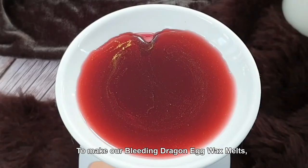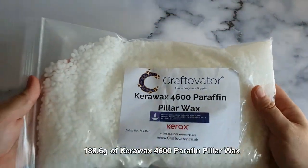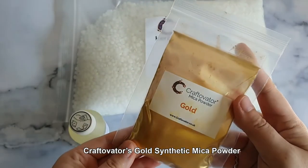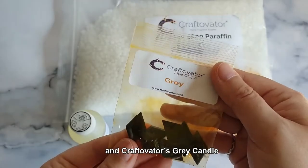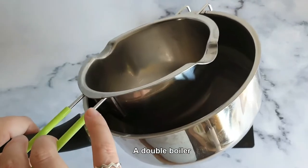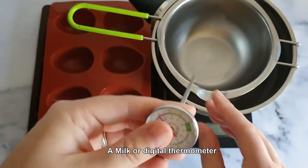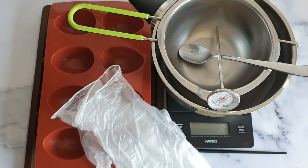To make our Bleeding Dragon Egg Wax Melts, you'll need the following: 188.6 grams of Kerouac's 4600 Paraffin Pillar Wax, 16.4 grams of Craftivator's Dragon Blood Fragrance Oil, Craftivator's Gold Synthetic Mica Powder, Craftivator's Cranberry Candle Dye Chips, and Craftivator's Grey Candle Dye Chips. You'll also need a set of digital weighing scales, a double boiler, a silicone 8-chunk 9-cell block mold, a silicone egg-shaped mold, a milk or digital thermometer, a metal spoon, a small paintbrush, and a set of nitrile gloves.